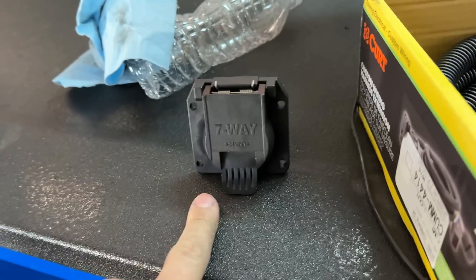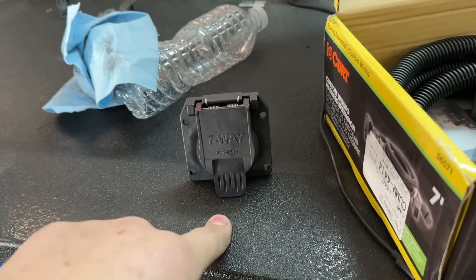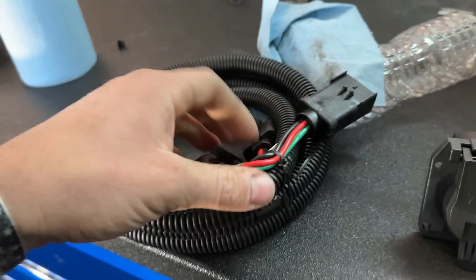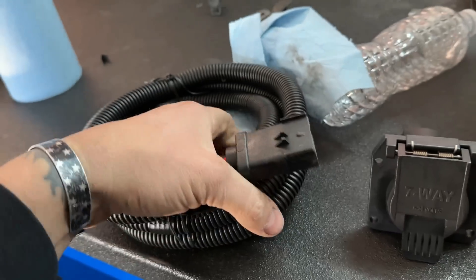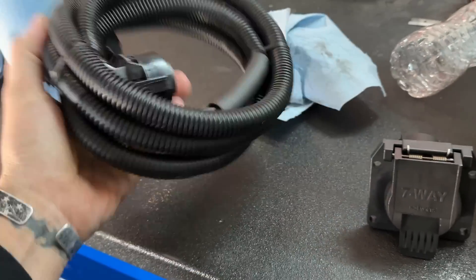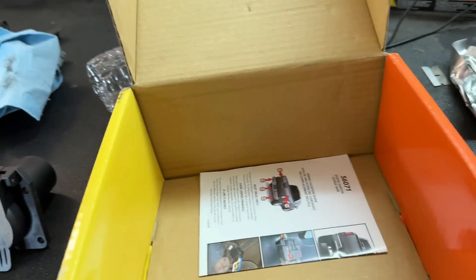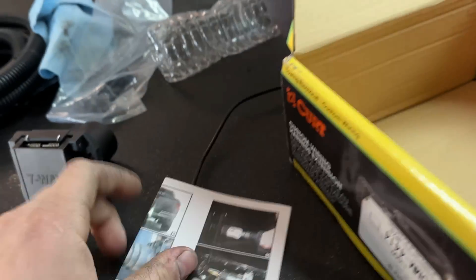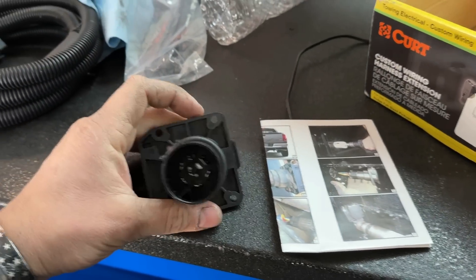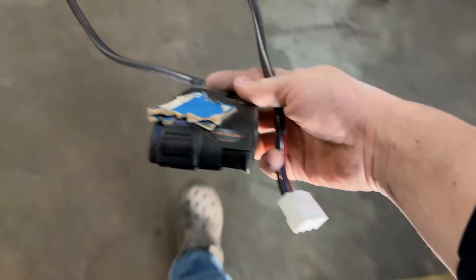This basically moves — or rather splits — the seven-pin connector from being in the bumper to putting it in the bed. It comes with this really nice plug-and-play harness. You unplug your factory seven-pin, plug this in — very nice kit, 90-degree plug. All we have to do is drill a hole saw to this size and figure out where we want to mount it.